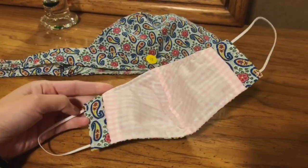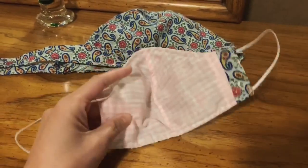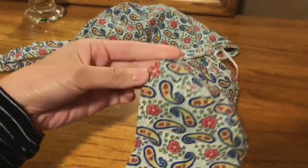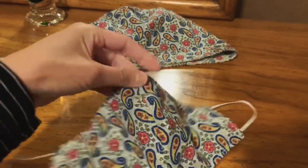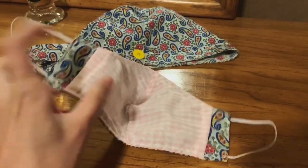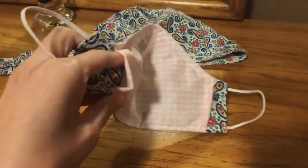There is something to put the filter inside, so you can wash it. Also there's a wire right here. The filter goes inside, and it has two layers of fabric — this is the third one — and if you put a filter inside, it's safer.